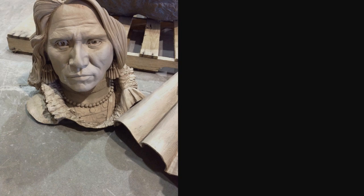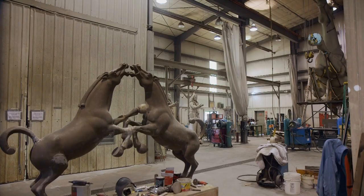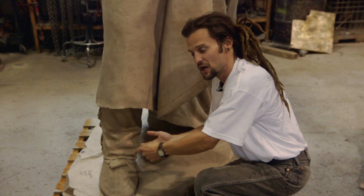After they pour the metal and it comes apart in the three-dimensional jigsaw puzzle, this is where they actually build it and put it together. This would have been one piece, and then it would have stopped right about here. So they welded this together, and they come in with their texture burrs and re-chased all the texture to make it back to the artist original.